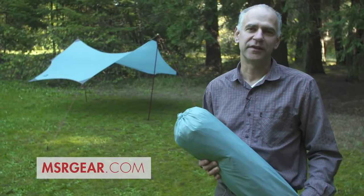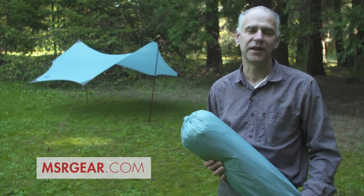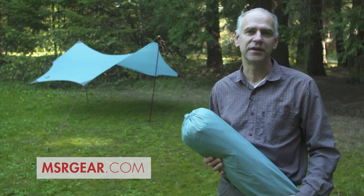For extra poles or other accessories for your Rendezvous wings, visit the complete line of tent accessories at msrgear.com.